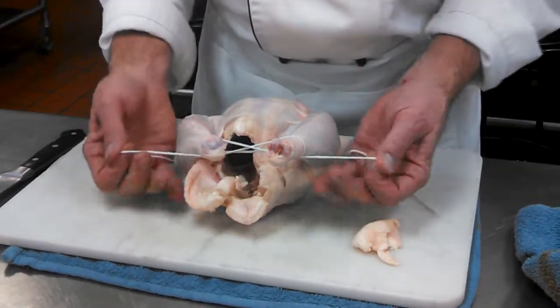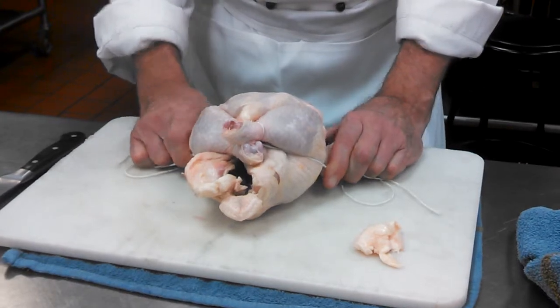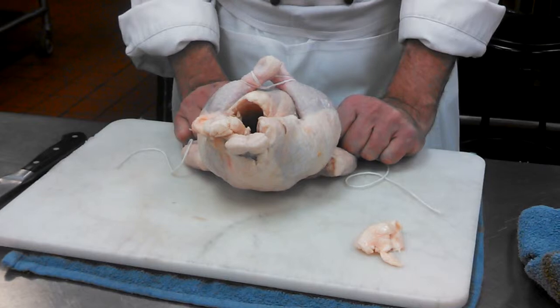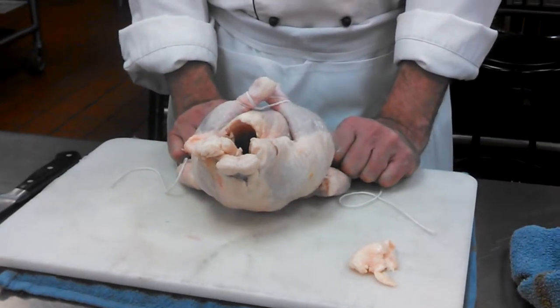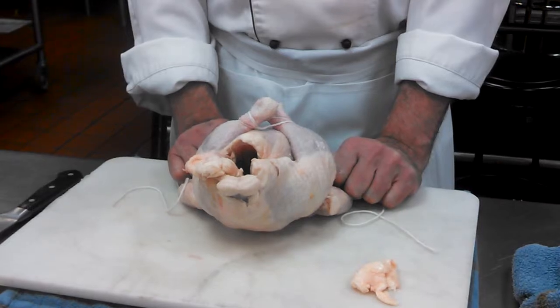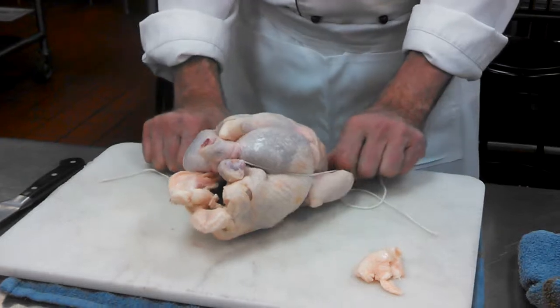Make an X and then go under. I'm tucking the legs in tight to the body. This is not contortionist chicken, not an Indian yogi mystic chicken, and not some weird Marquis de Sade experiment chicken. Just tuck them naturally into the body — nice and simple.